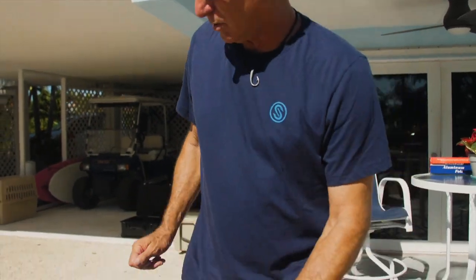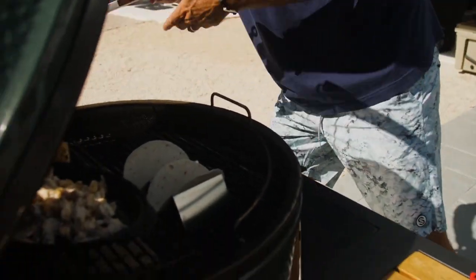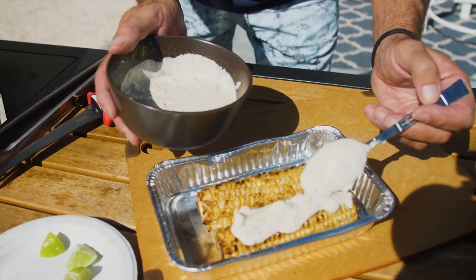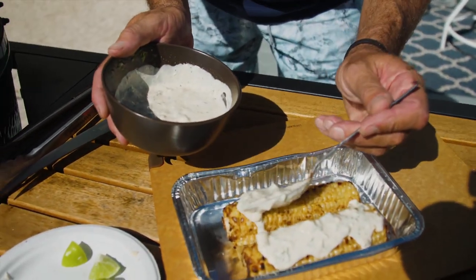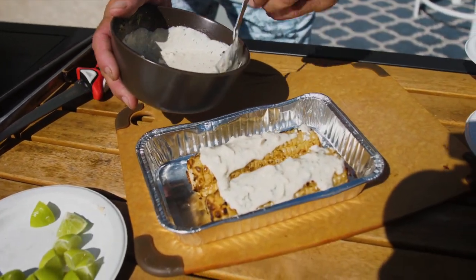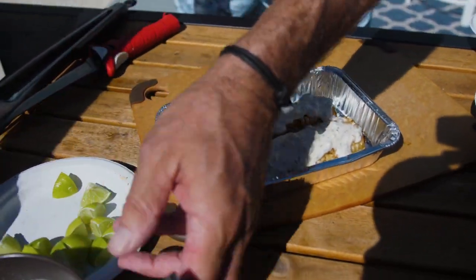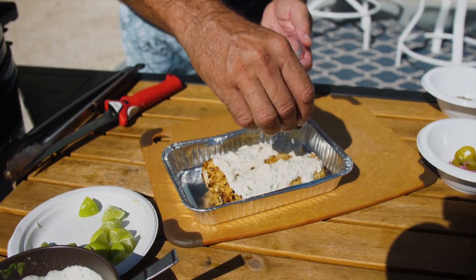Ready to go. This little street corn sauce — it's mayonnaise, cilantro, chili powder, lime juice, and a little bit of cumin. Let that sit on there, make it look pretty. A little fresh cilantro.